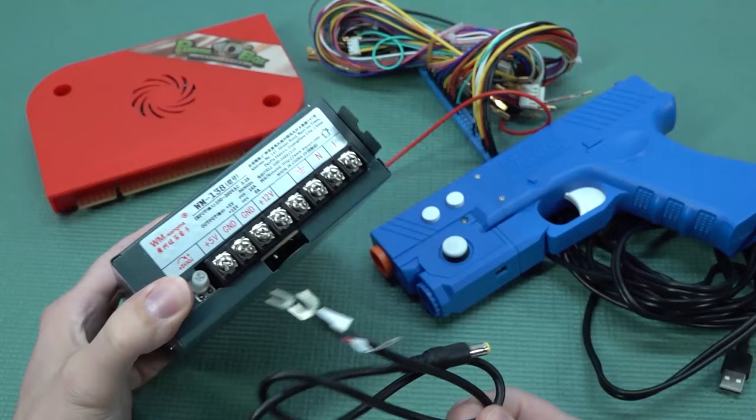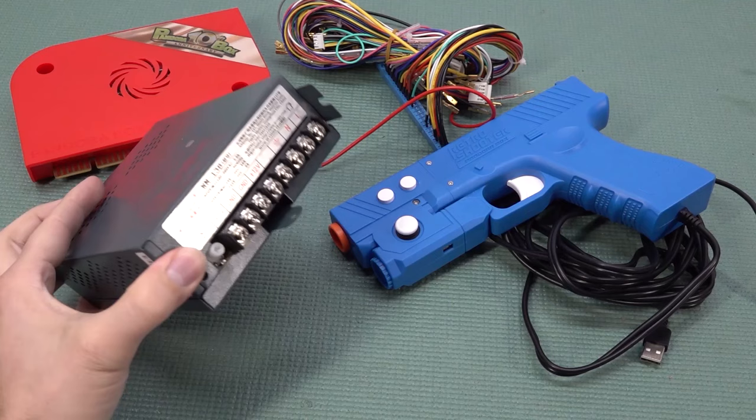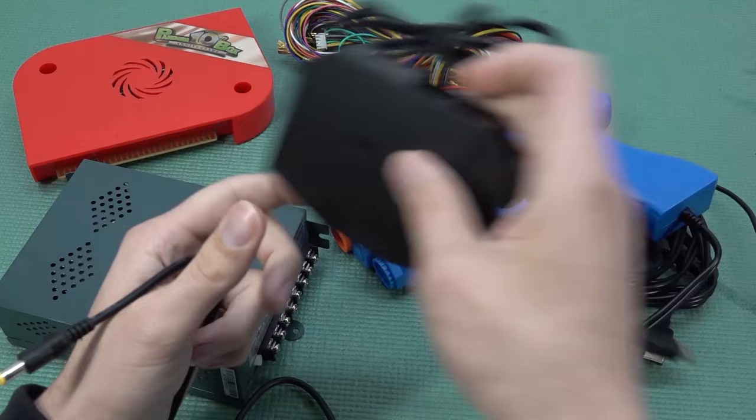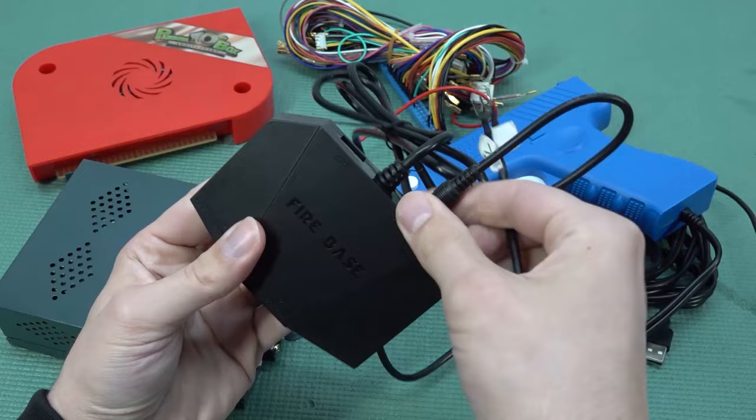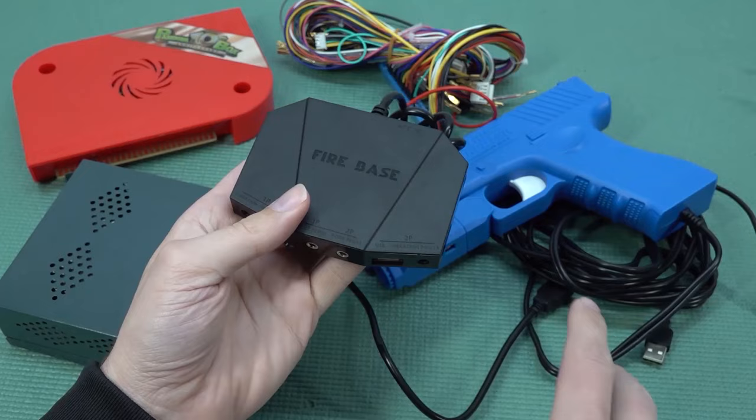But let's say you have the problem that you do have the power supply, but you have an old Pandora's Box that hasn't been connected through the 12-volt line over here, but has a separate power supply — because that happens. What you can also do is get this cable already shown before and just plug it in here. You can basically hook it up to the power supply. Also, if you have some spare room for an outer adapter, you can use a barrel jack adapter and plug it in here to have an adapter purely for the USB hub for the light gun. So there are different configurations — it all depends on what is inside your machine.